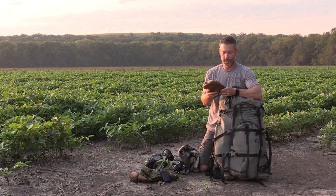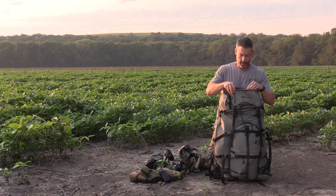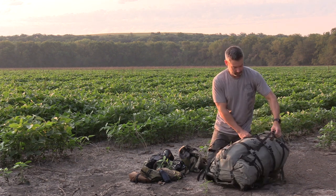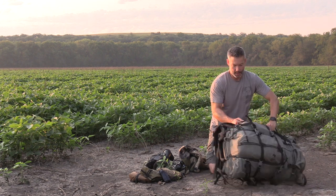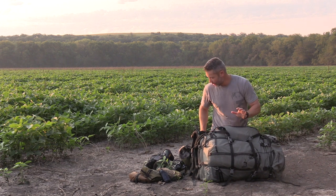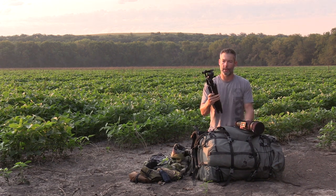We ended up leaving the kill kit at camp. My guide had one and we didn't think we'd need both for one sheep, so we took his. I did take one knife out of the kit with me and we did use it.